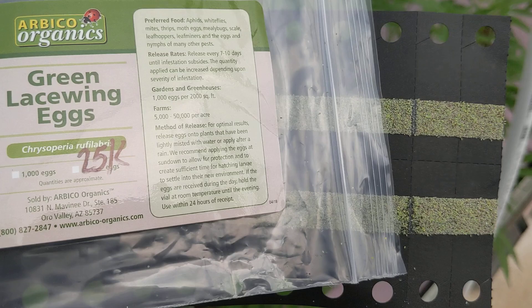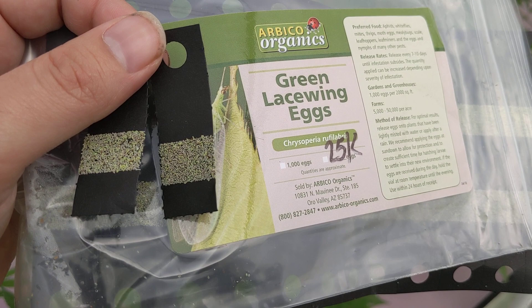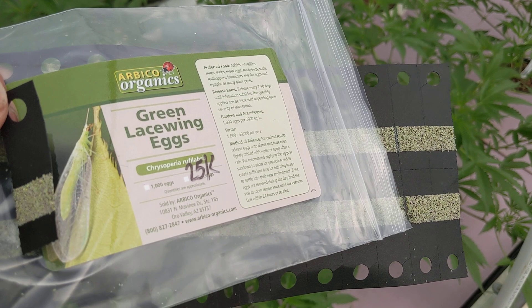They come on these little tabs which come on these long sheets — as you can see here, it's quite long. You just put one tab per plant and these little guys hatch out. They turn into larvae that look kind of like a much meaner version of a ladybug larva, and then they turn into a pupa and then into these adults here.